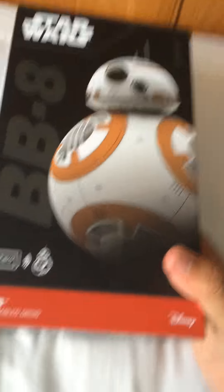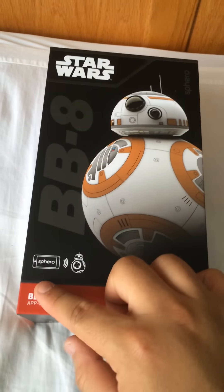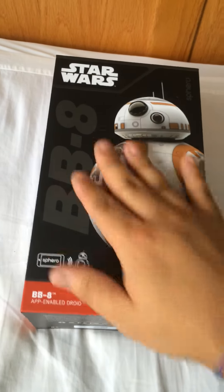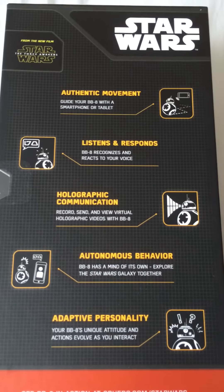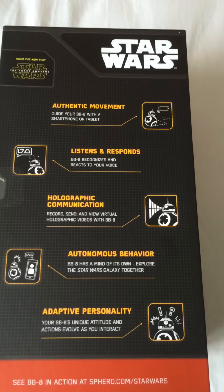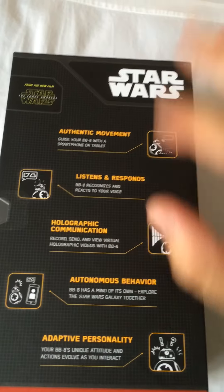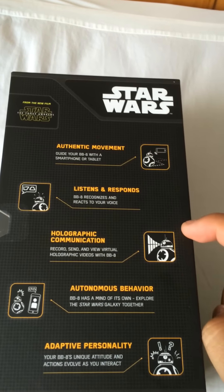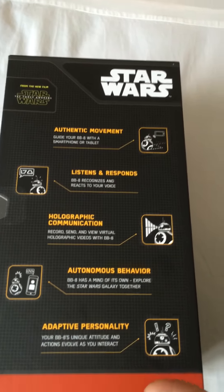Just with the box, it's a really nice box actually. There's the front of it. Disney, of course. Sphero — that's the company that made it — BB-8. On the side, it has pretty much what it does. Some movement, it moves just like the actual prop. Listens and responds. Has the holographic communication, which shows up on your phone, I believe. It doesn't actually project it, but it's only on the phone. It can pretty much just be itself and it has its own little personality, which is awesome.